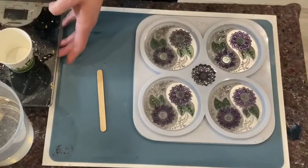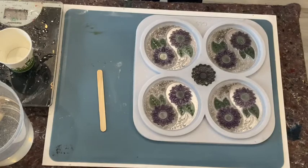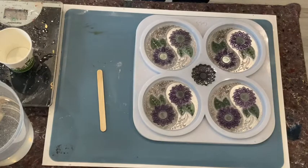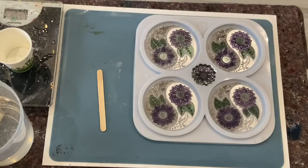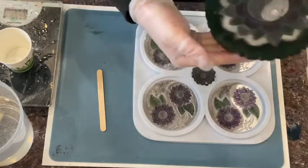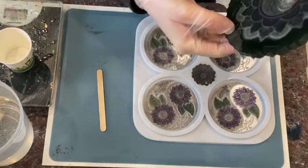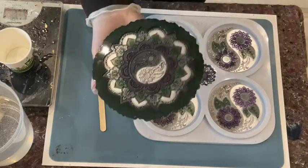Hi guys, welcome back. I brushed this yin-yang coaster in a young coaster mold and I'm quite happy with this so far. It's matching — let me get my little dryer. I wanted it to match with this one in colors. I don't know what happened here, something fell into my resin and fell to the bottom, but never mind, I still think it's very very pretty.